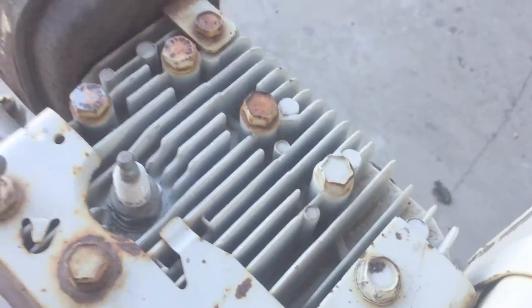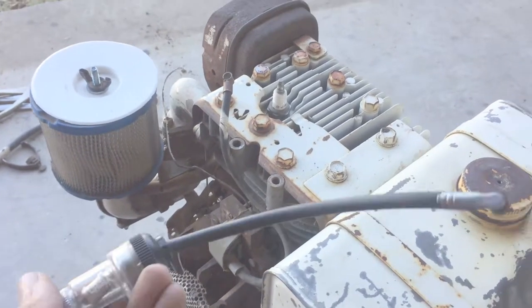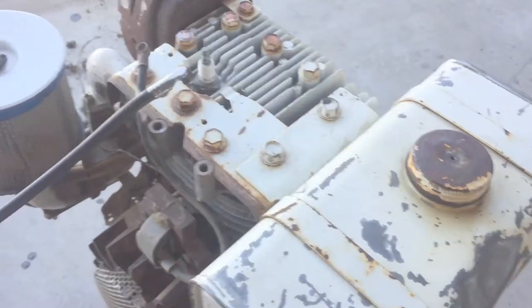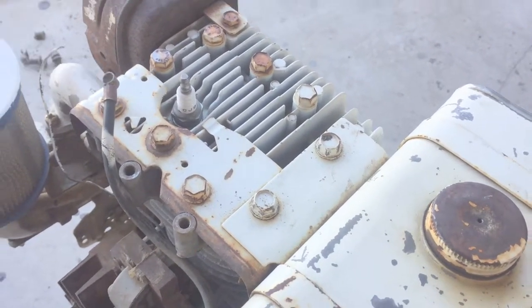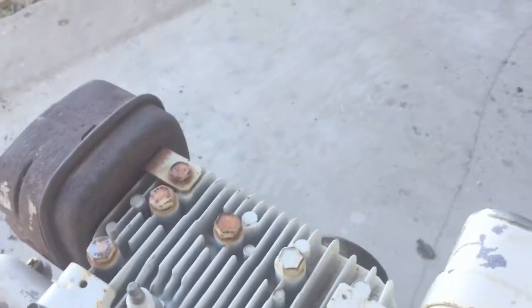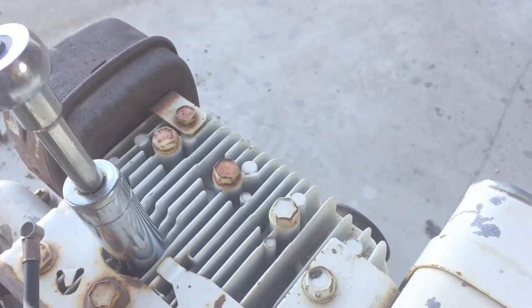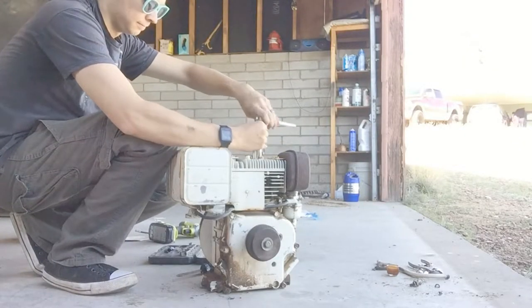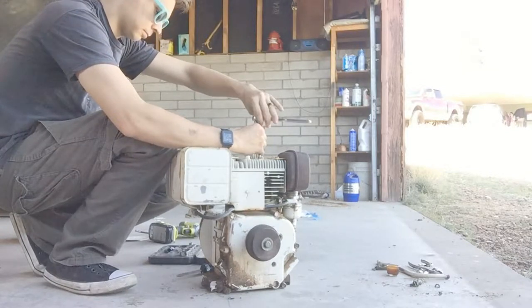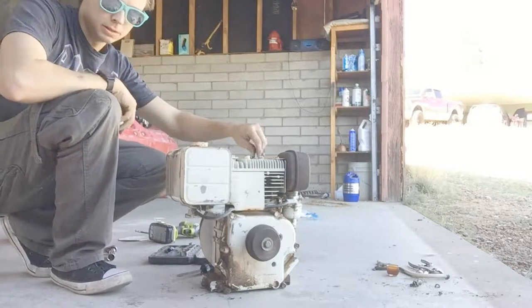You usually leave the spark plug in the engine, but I'm gonna take it out so it just makes it easier on my drill to turn it over. We're gonna use a spark plug tester. This will go on the spark plug, and this goes on the coil end of the wire. Then we'll see a light in here flash if there's spark. So we're gonna go ahead and get the spark plug out to make it easier, and we'll also inspect the spark plug a little bit in the meantime.